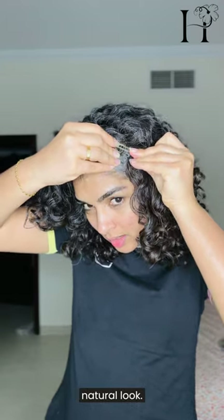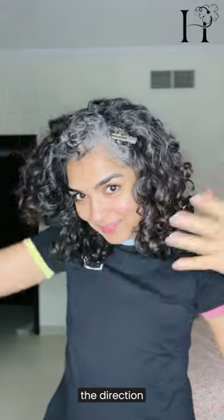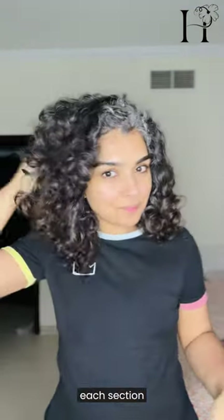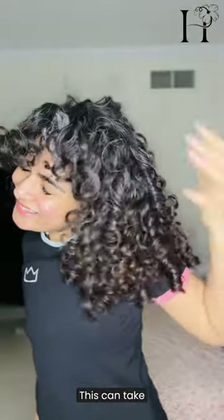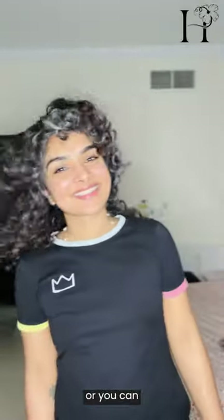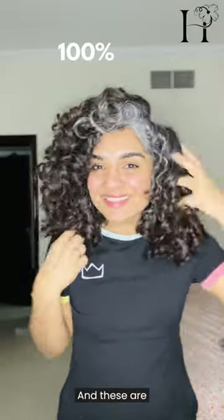For a more natural look, alternate the direction in which you wrap each section. Allow your pin curls to set by leaving them in place until your hair is completely dry. This can take a few hours, or you can speed it up by using a hair dryer.